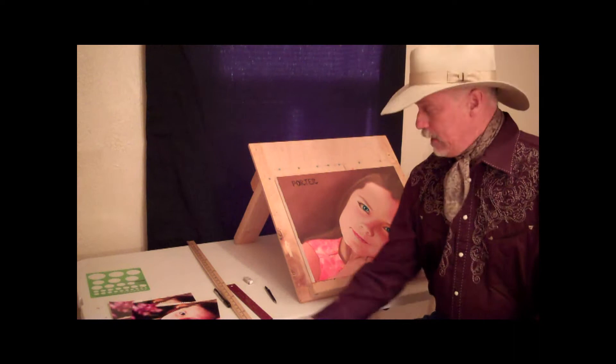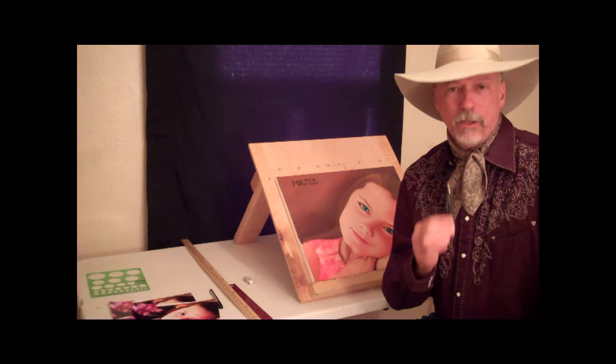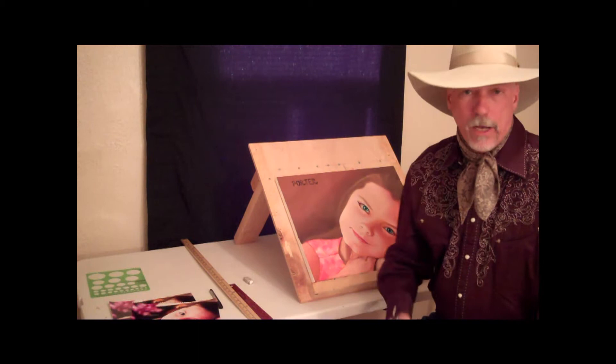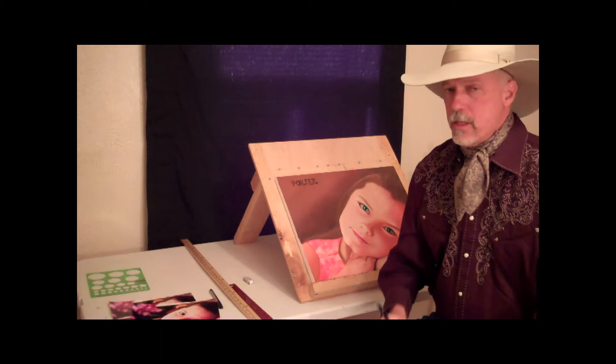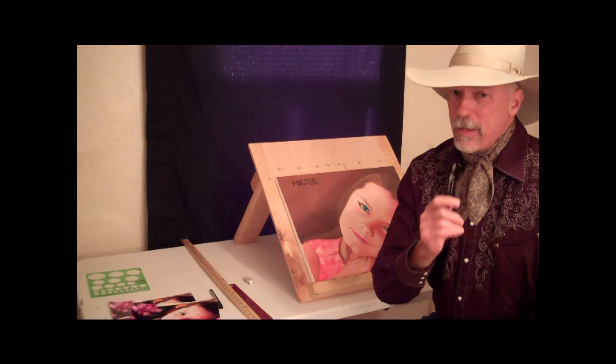For drawing your grid and your image on the canvas you're going to need a yardstick, because the 12-inch ruler just won't reach. You'll also need a mechanical pencil. Please do not use a regular yellow pencil or even a drawing pencil, because when they start to get dull they make a mark that's way too broad. We want the finest mark possible. I recommend a 0.5 millimeter mechanical pencil — 0.7 makes a noticeably broader mark and I don't want that.